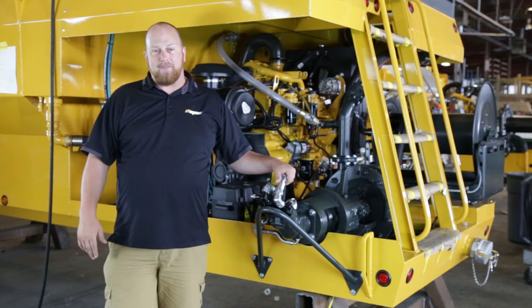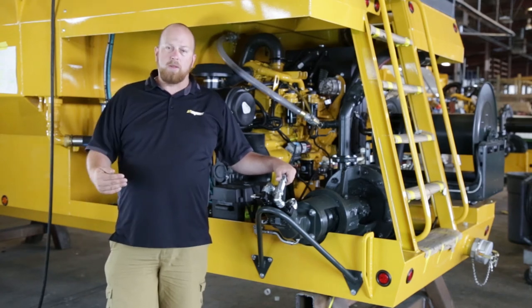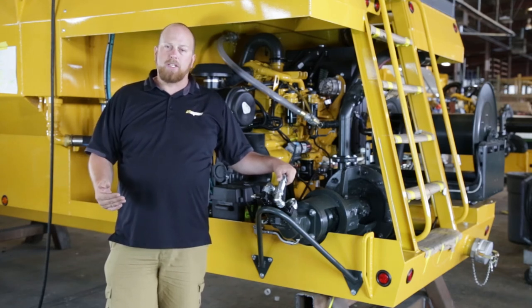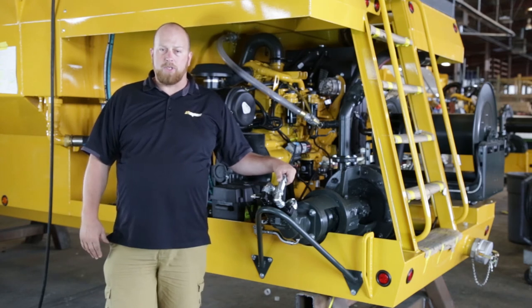When a centrifugal pump cavitates, you have to go back to a water source and flush water into the pump to get it to start spraying again. This dramatically reduces your productivity on the job. So this is why we offer gear pumps on our smaller machines.